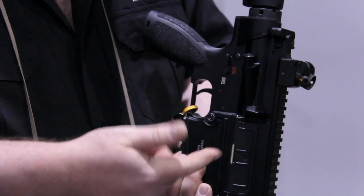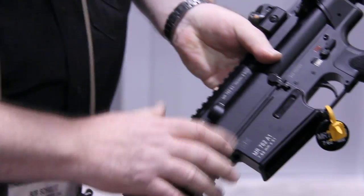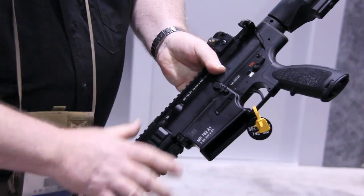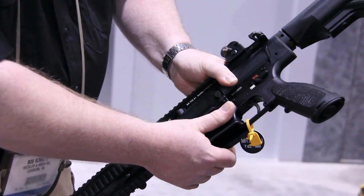Forward assist behind our extended cartridge case deflector. And also to promote accuracy, we have spring-loaded detents on both the front and rear takedown pins. This eliminates the play of the slot between the two surfaces — the upper and lower receiver.